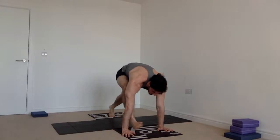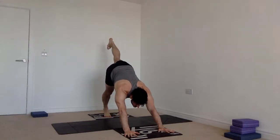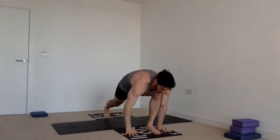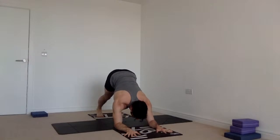Inhale updog, exhale downdog. Remember the double chaturanga option. Inhale take the right heel up to the sky, exhale step the foot between the hands. Inhale hands come up — I like to take these big swan arms up and down; if not, go straight up. Turn the little fingers in. Exhale hands down on the mat, step back — plank or one-legged plank. Exhale down, inhale up, exhale back. Inhale left heel to the sky, exhale left foot between the hands, inhale up, sit down. Exhale hands on the mat, step back, exhale chaturanga, inhale updog, exhale downward facing dog — hold five breaths.